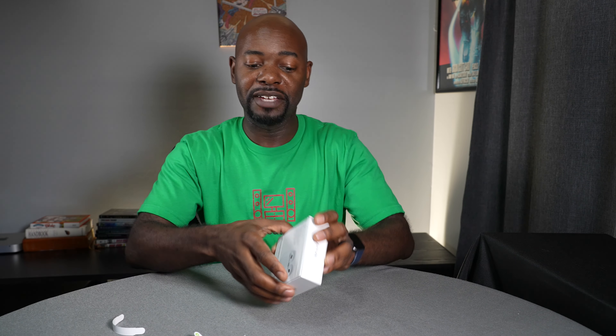Before we do that, obviously we've got to take them out of the box. As you can see, this box is not very big — it fits in the palm of your hand. AirPods themselves are not very big. One cool thing is they now just have these little pieces of paper on there, so you don't need a knife to cut it or anything like that.